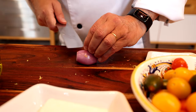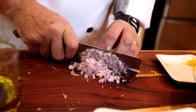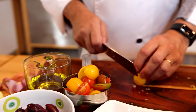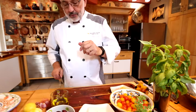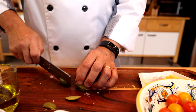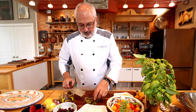Cut the shallot — beautiful. Tomatoes. Next, olives — Cerignola, green olives. These are not pitted, so I'm going to have to slice them out of the pit. The Kalamata olives are small enough, so I don't need to cut them — I'm just going to leave them whole.